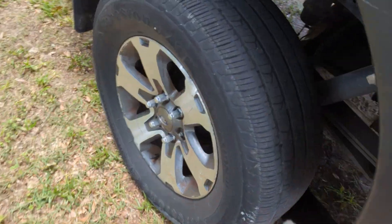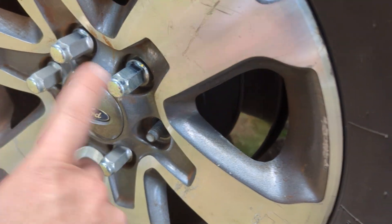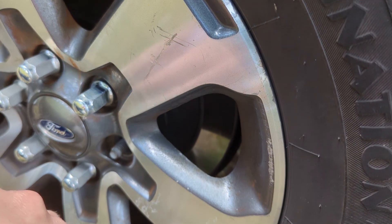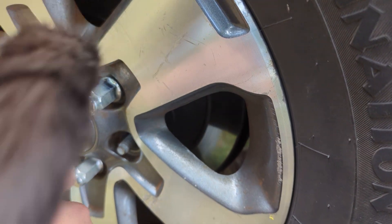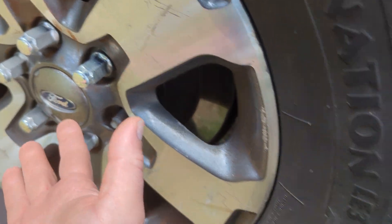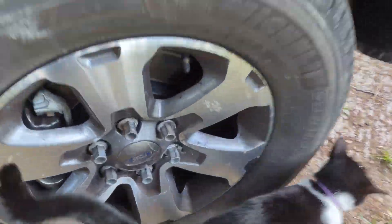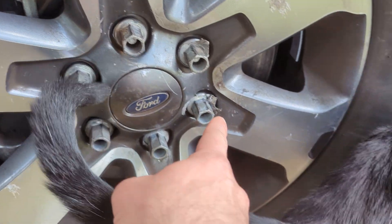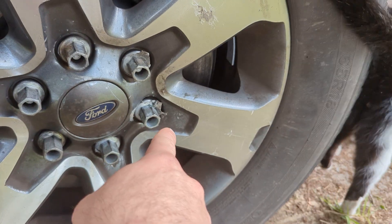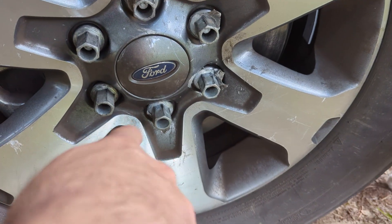Same for this side. This side has good lug nuts, but it was missing one when I got it. We're going to replace them all so we know they all have good threads and are all the same exact size. The previous owner had four others that came with the truck — they said those were damaged, but when I looked at them they seemed better than these. They said these were new, but these do not look new at all. They are cut up, so they must have ruined them after buying them new.